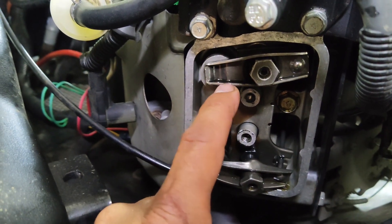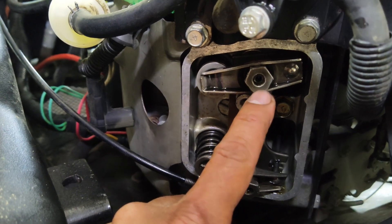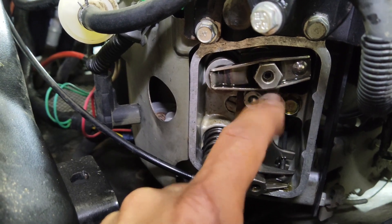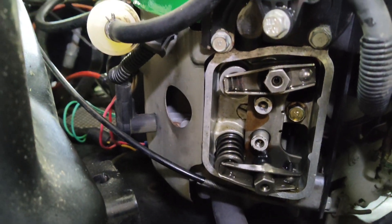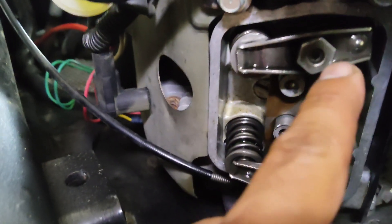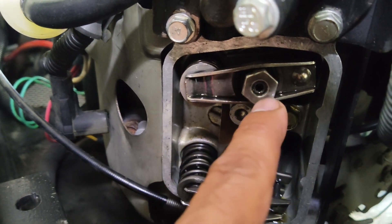To adjust, we'll do one valve at a time. There's a 14-millimeter nut that you loosen up, and there's also an Allen set screw in the center — I believe that's 4 millimeters. Let's get both of those loose.